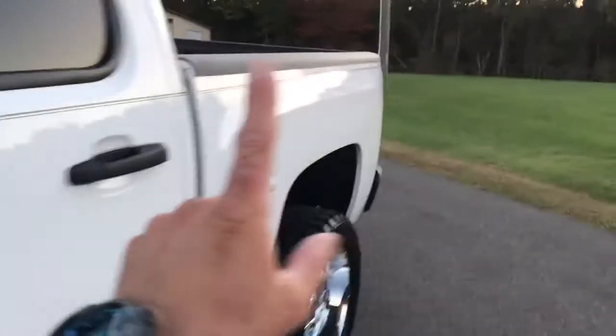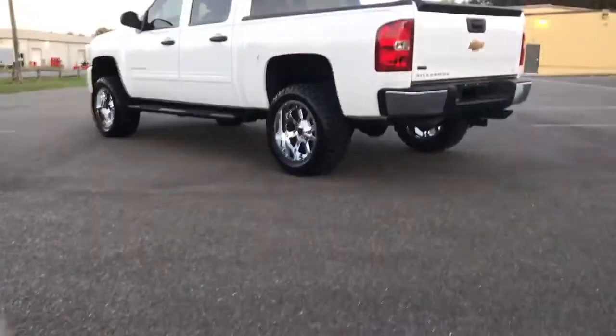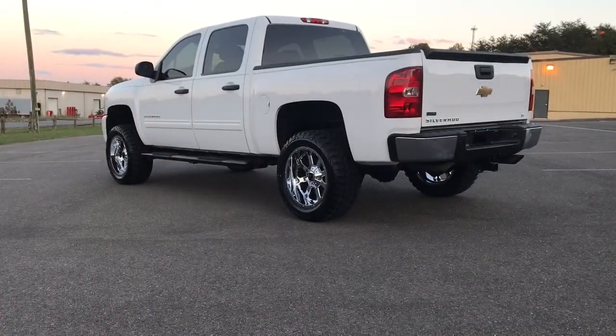My hand just slid right off there — why? Because it's like friggin' glass. Let me show you guys how nice this paint is. Watch this — I'm gonna throw a rag on the top and watch it just slide over. There it goes — it slid right off because that's how smooth the paint is. All right, I'm gonna go for a ride — stand back and you guys can hear how nice this is.